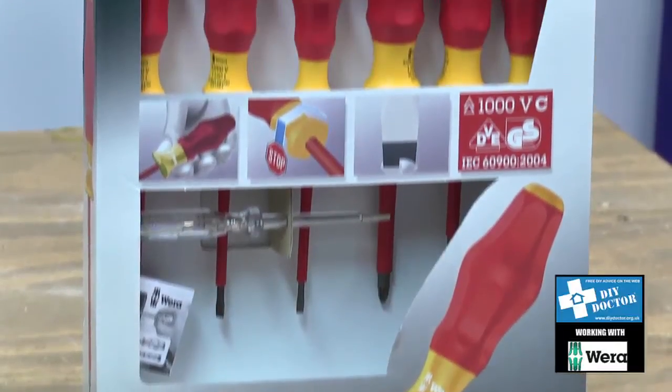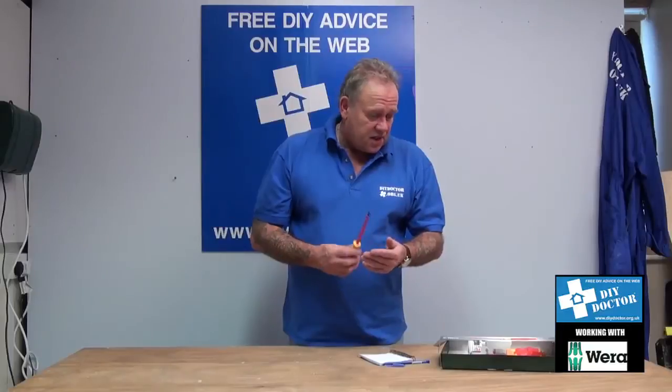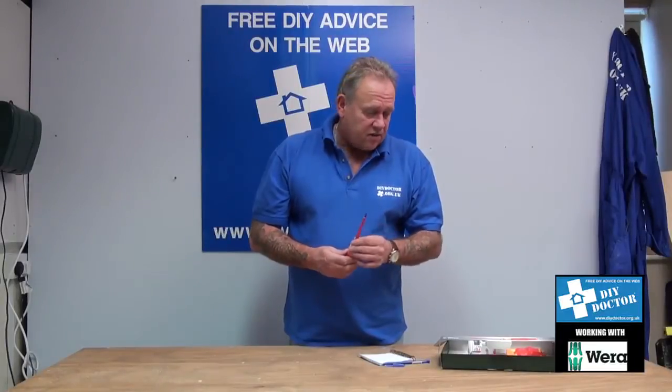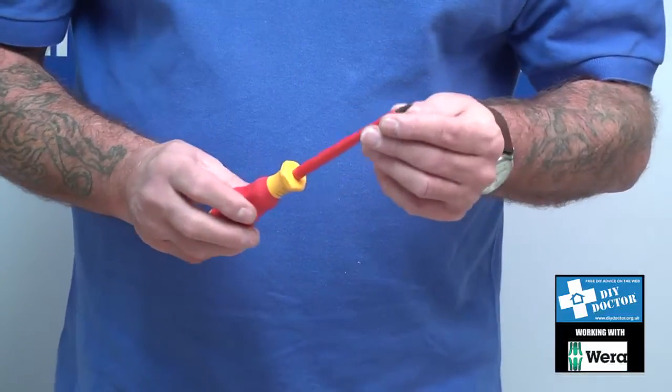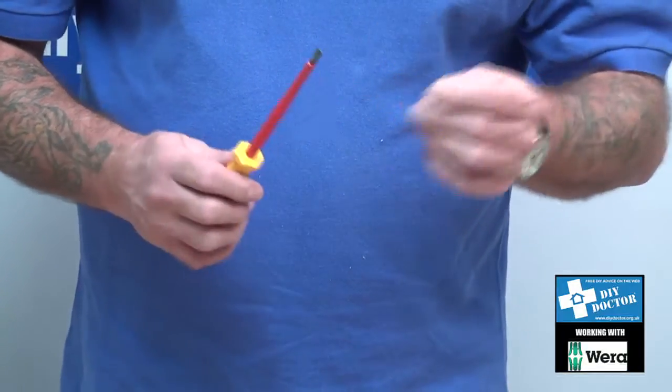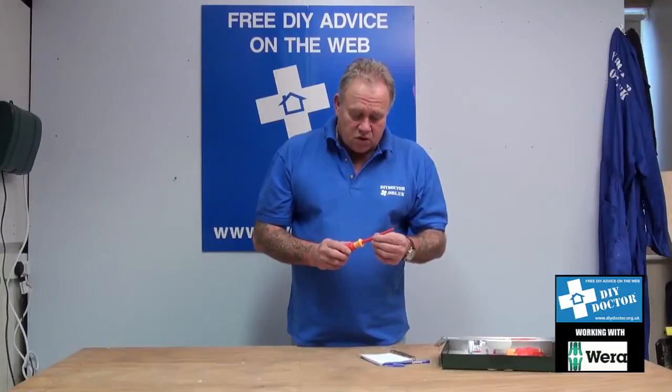You're looking at screwdrivers — electrical screwdrivers in particular — and this is a lovely little set from Wera. They're called the Kraftform Comfort VDE, VDE being the standard to which all electrical equipment must comply.